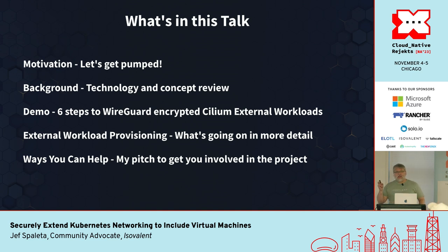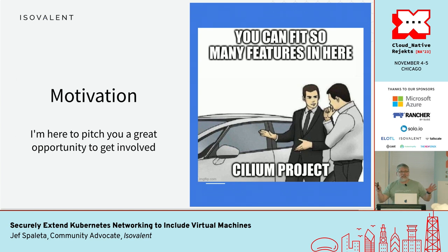Here's what's in this talk: I'm going to give you a slight motivation for why I'm excited and why you should be excited about this. I'll give some background about the technologies involved — Cilium and WireGuard. I'll do a not-quite-live demo of six steps of how to get this all set up. Then I'll talk about what external workload concepts in Cilium are in detail, and at the end, ways you can help the Cilium project take this further — because ultimately this is a pitch to get you involved in the Cilium project.